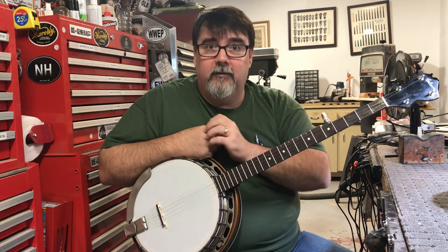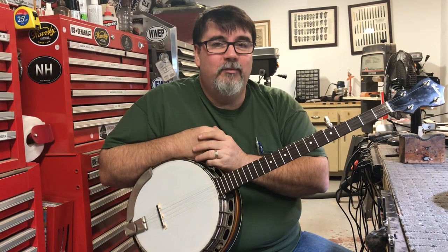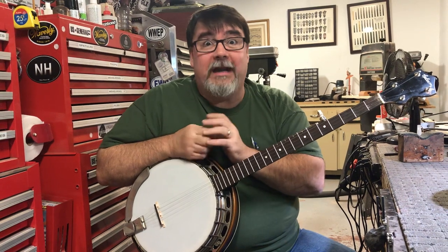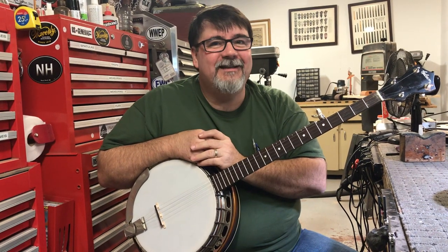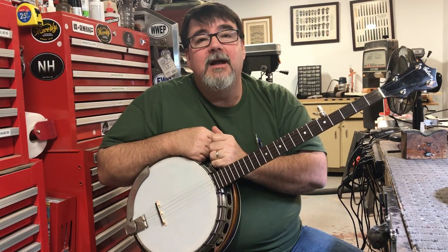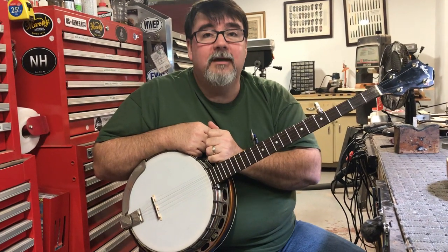Go get yourself an old banjo. Don't believe the people who say that the pre-war stuff is just voodoo and you're drinking the Kool-Aid, because it's real. I love this thing. Love getting these in the shop. Hope you have a fantastic day, and thanks for watching.